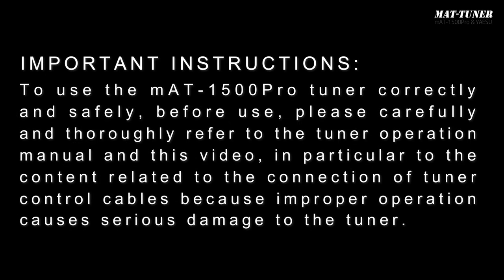Important instructions: to use the MAT1500 Pro Tuner correctly and safely, before use, please carefully and thoroughly refer to the tuner operation manual and this video — in particular, to the content related to the connection of tuner control cables — because improper operation causes serious damage to the tuner.